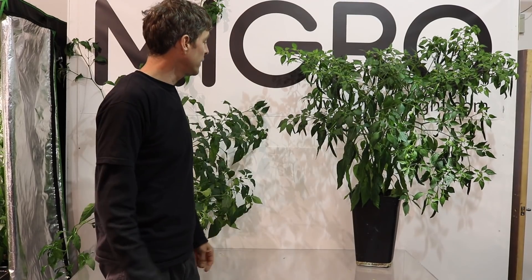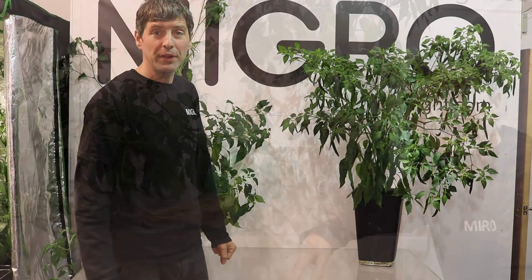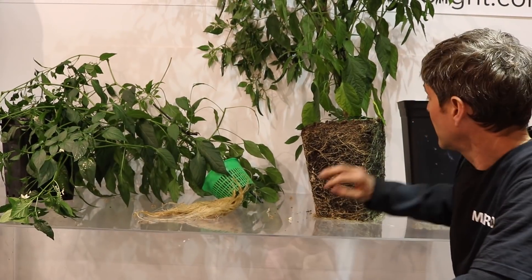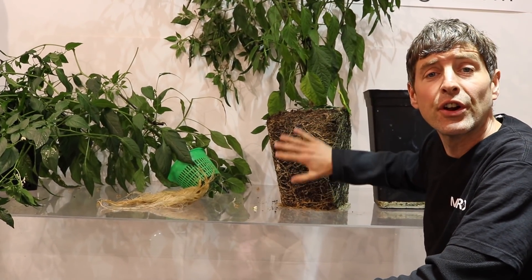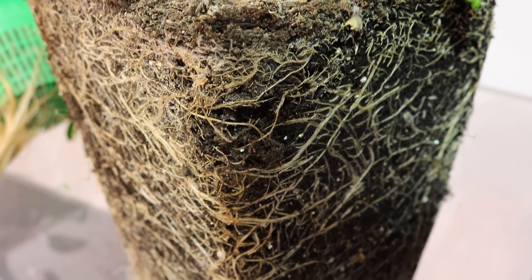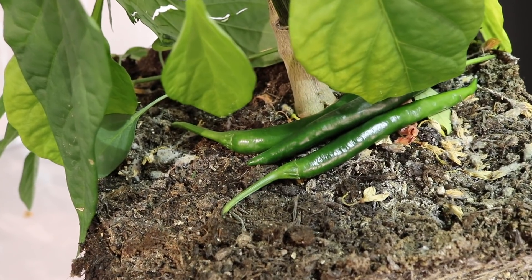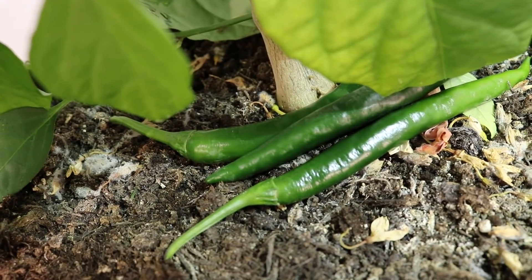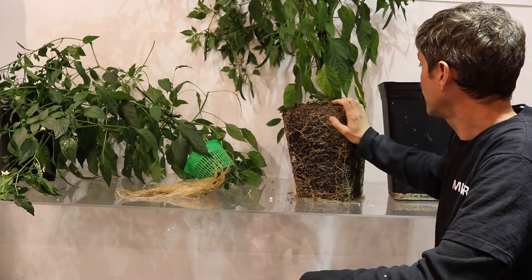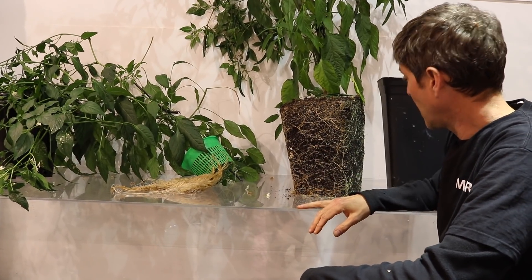We're going to look at the root balls. Taking the soil out of the pot, you can see it's got a nice structure of roots all the way around — not root-bound, but nice and consistent throughout. You can see little hairy lines of mycelium or fungus growing in it, and the roots are healthy with no sign of rotting or sogginess.